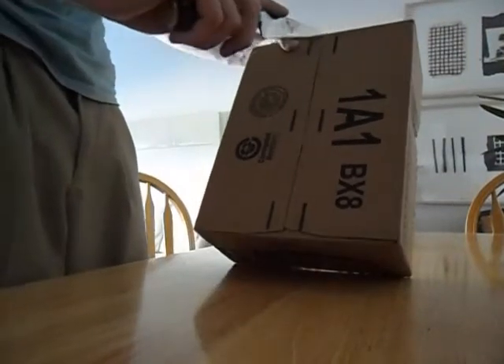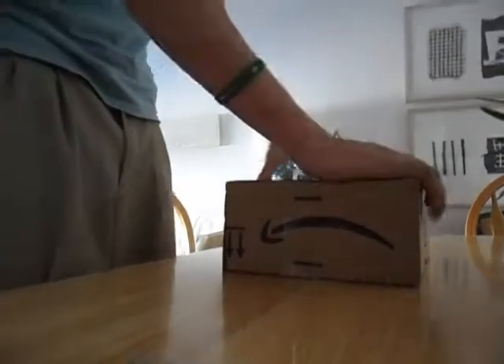So let's go ahead and cut right here. I ordered this from Amazon with release date delivery.